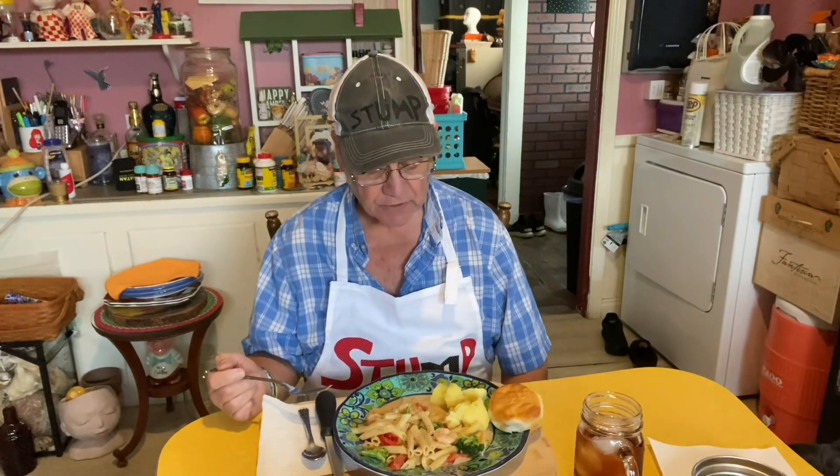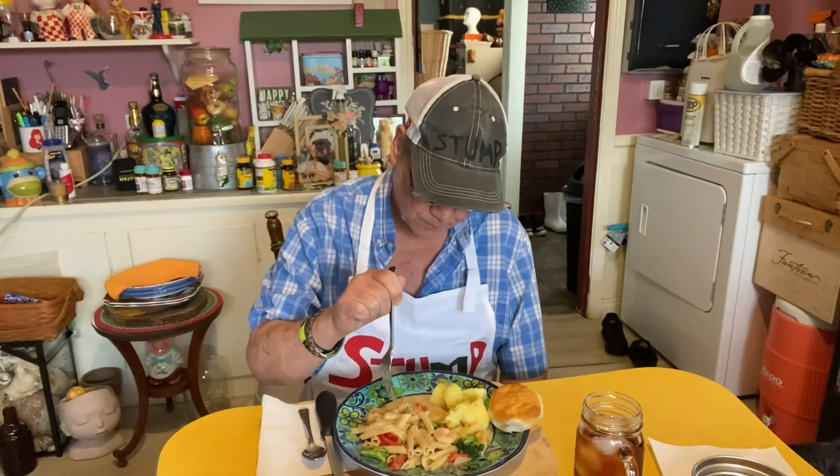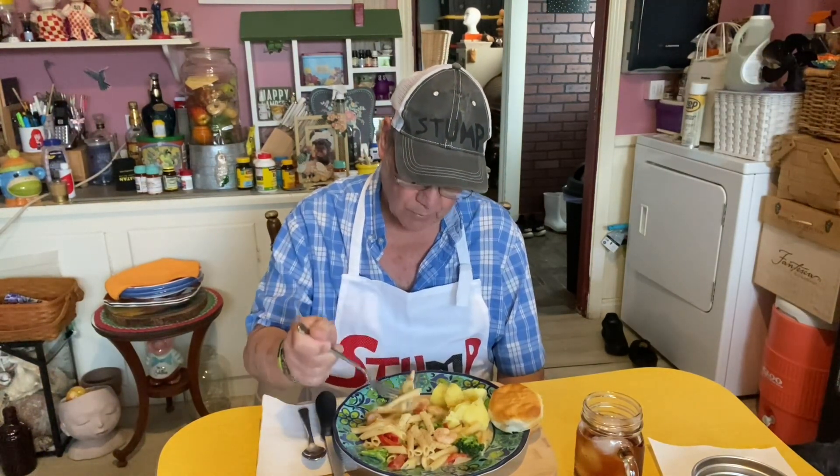Probably gonna eat it for two days. Mrs. Stump don't like shrimp. And when I bought it, they didn't have no other flavors. So hopefully I'm gonna like it.